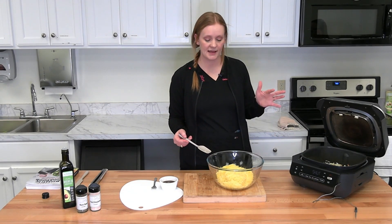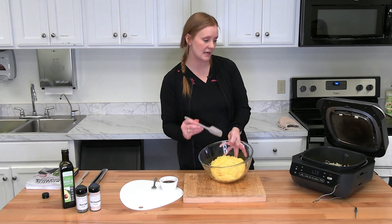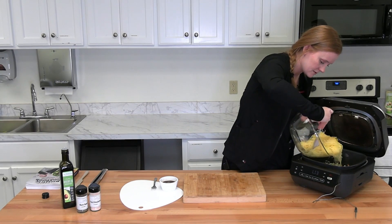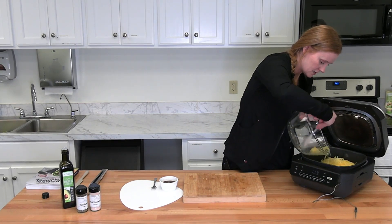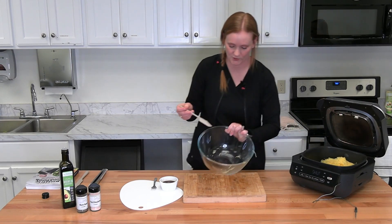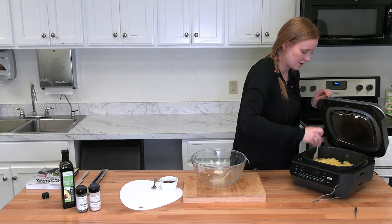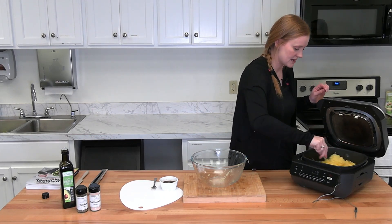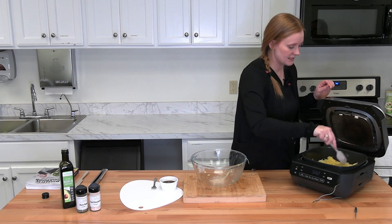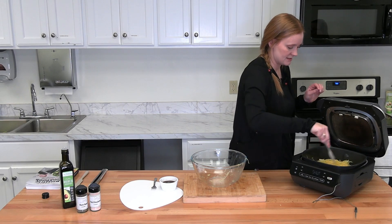The coleslaw is getting nice and soft, so we're going to go ahead and add in the spaghetti squash as well, basically just to warm it up. It all fits in the Ninja Grill. Stir it around to mix it nicely with the onions, celery, and cabbage. Close the lid for another one to two minutes while it heats up and sautées.